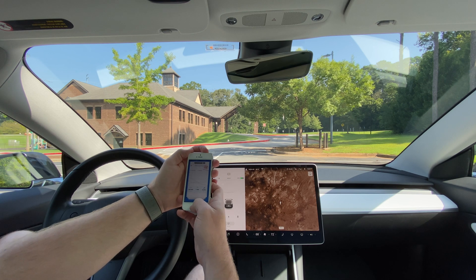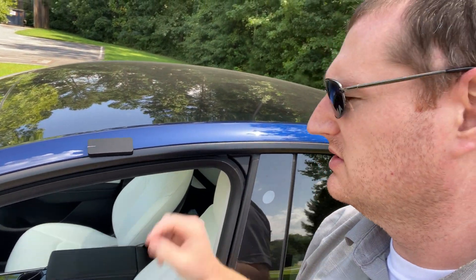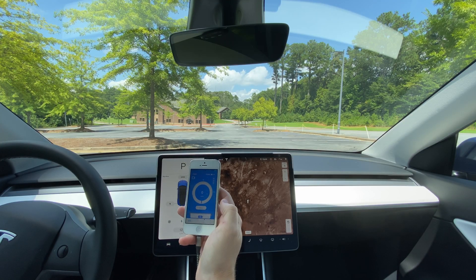We're back now with the Model Y. The Draggy device held well on the Model 3, so we're going to stick it to the side of the Model Y for all runs as well. Same location, though a slightly different time of day. Both batteries were around 60 to 70 percent, giving both cars full regenerative braking available. The batteries are fairly warm from the drive here, so everything should be comparable. We'll do five runs again for the Model Y.